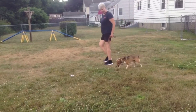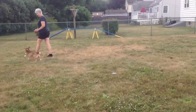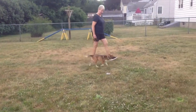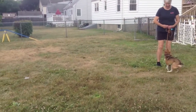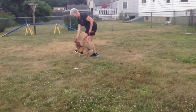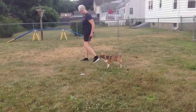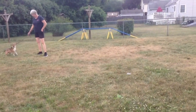Once you have taught your dog the concept of leave it, it's time to take the show on the road. I would start by having some kind of a safe item that your dog can't get into — something not dangerous. This just happens to be a little white box. I'm not worried about my dog getting a hold of it if he does not listen to the leave it command. Try your best not to use the leash to control your dog. Try to rely on the command you've taught him. Once you notice that your dog sees the item, in a very friendly voice say leave it, and when your dog looks up at you, you want to reward that.